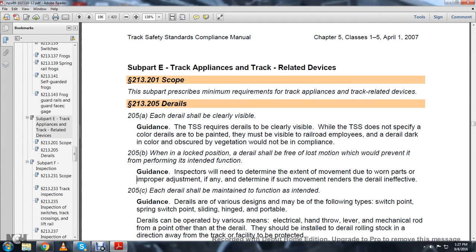Subpart E, Track Appliances and Track-Related Devices, Sub 2. Statute 213-201: this subpart prescribes minimum requirements for track appliances and track-related devices.